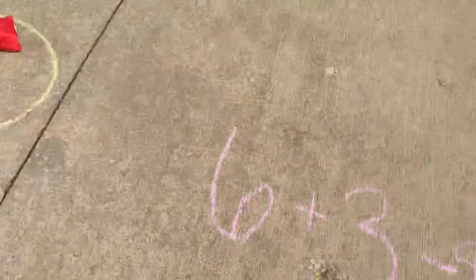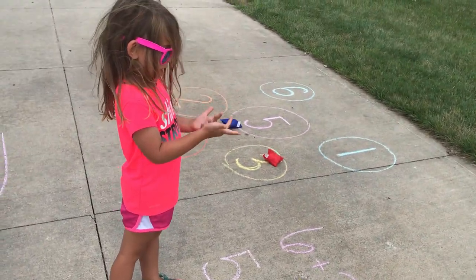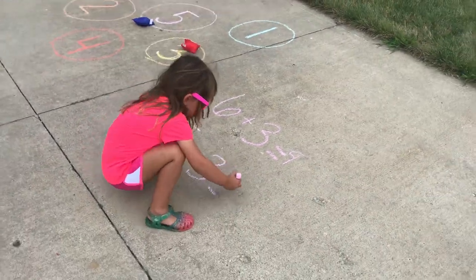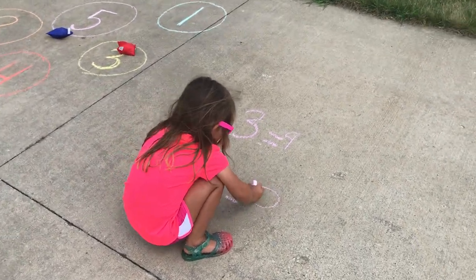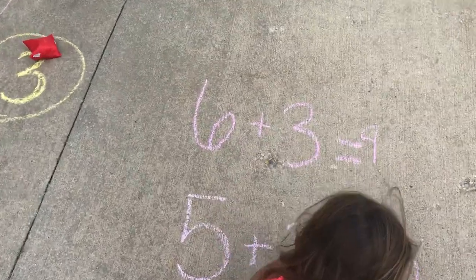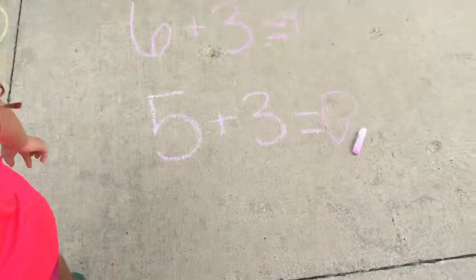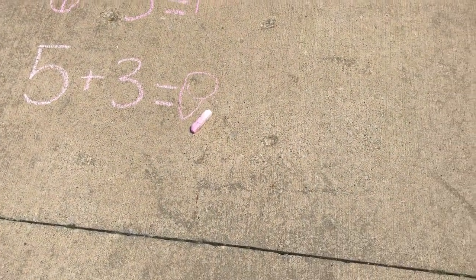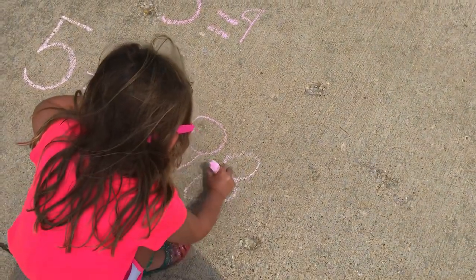Okay, can you use your fingers to count? Yep. Go ahead and write an eight there. Perfect. Also something you can do with this activity is have them read the problem, which reinforces — let's try a different eight. Can we try to make that eight a little bit better? Ice cream cone — yeah it does kind of look like an ice cream cone. Make that other circle there. There we go.